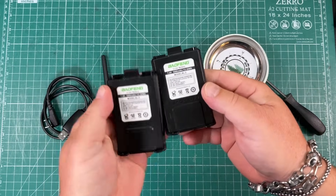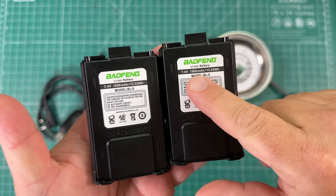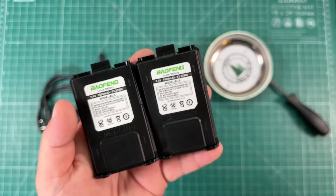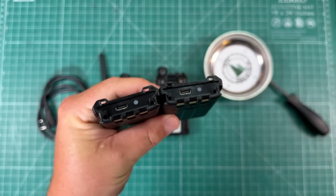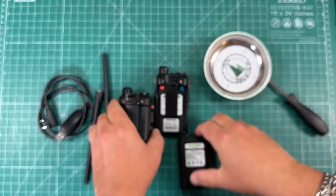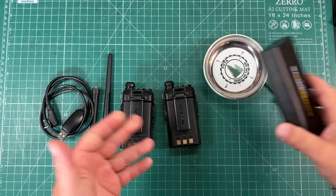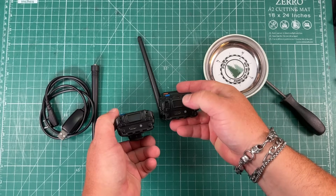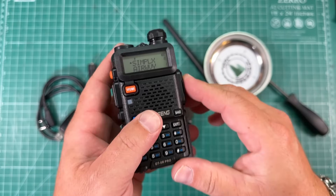I purchased these off Amazon — about 12 bucks each. These are replacement batteries for the UV-5R, same capacity. I did a capacity test on these and I did not get the rated 1,800 mAh — I got about 1,300 mAh, but that's also what I got out of one of my old Baofeng batteries. I can get 24 hours out of receive on these, so I'm happy. The key difference is these charge with USB-C. So that is what we are going to be putting on these radios, because I always have something USB-C with me.